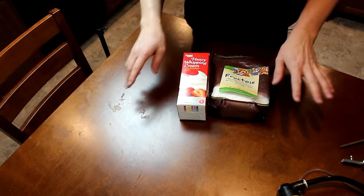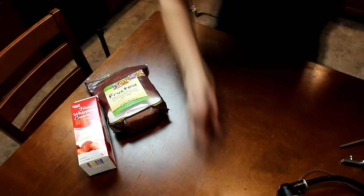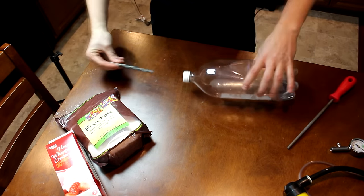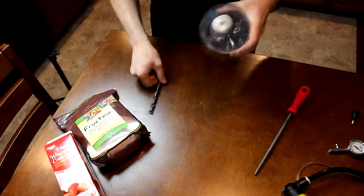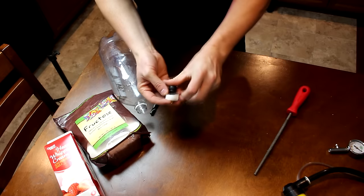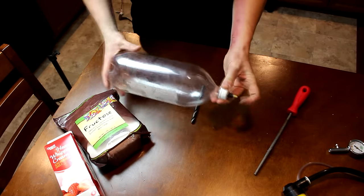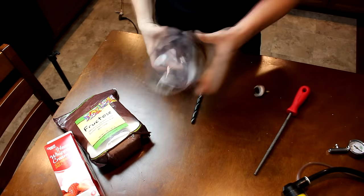Hi everyone, welcome back to Cody's lab. Today I'm going to be making some whipped cream, starting with some heavy whipping cream and a little bit of sugar. To produce the whipped cream I'm going to use these items here. I'll take a two liter bottle and punch a hole in the lid — there we go — then take this shorter valve and stick it in there, just like so. Now I have a pressure vessel which I can fill with high pressure gas.